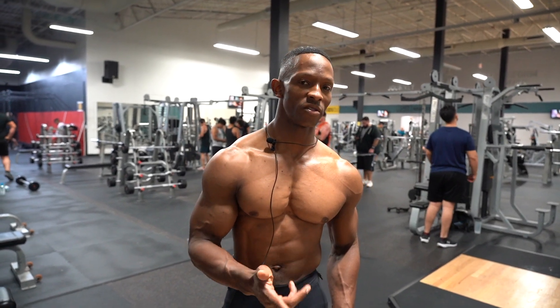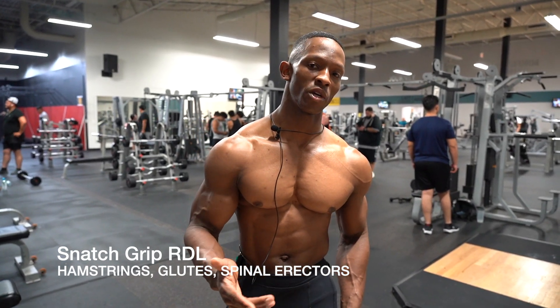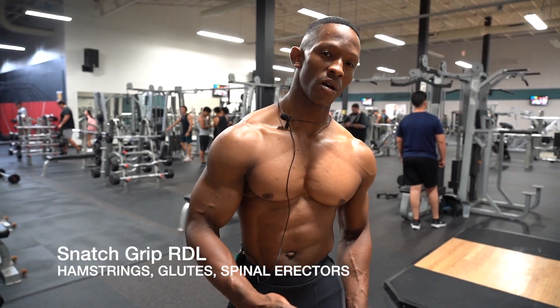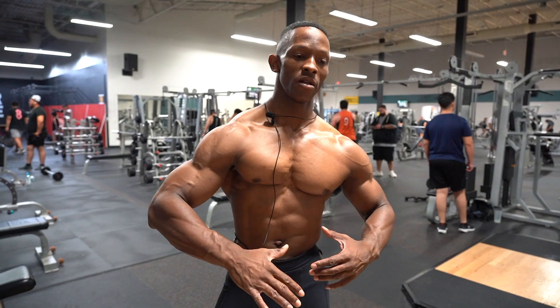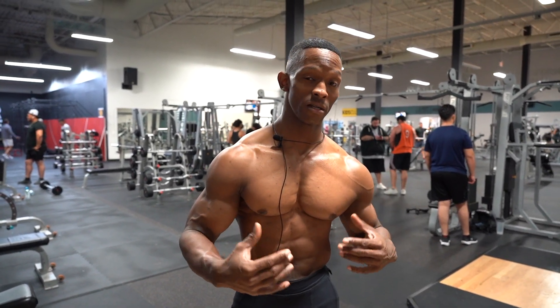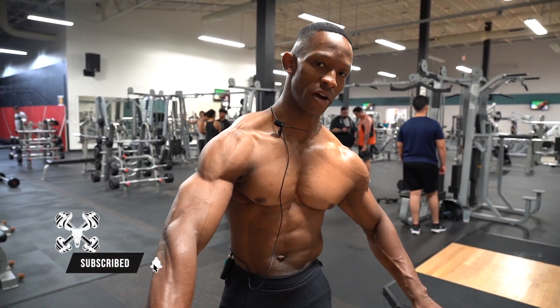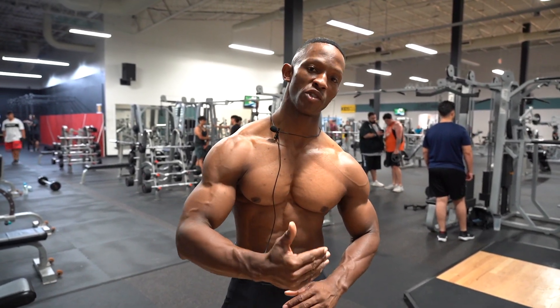What's going on ICE team, this is Ben and we're now going over the snatch grip barbell RDL. The reason why you incorporate this versus the regular barbell RDL is to really focus on stabilization regarding your upper back, spinal erectors. And because you're at a wider arm length, it's going to make the bar path that much longer.